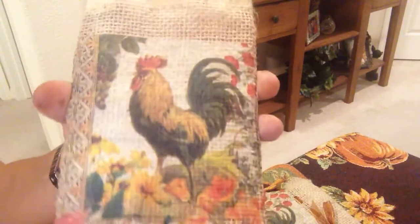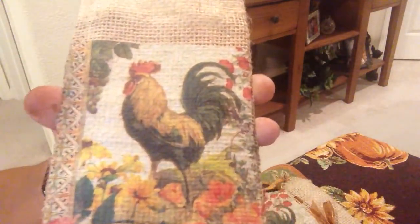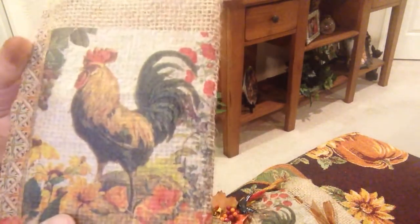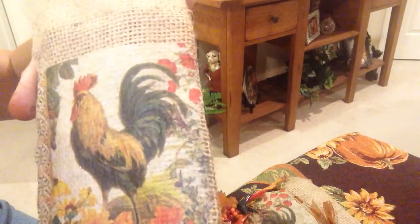If you look closely — I don't know if it will show up on camera — but this napkin became this. If you touched it, it feels like it's been painted on, because when you mod podge it, the burlap bag texture comes through the napkin, and it takes on this painted look. I mean, if you look closely right here, that looks very much painted. It's super easy to do.